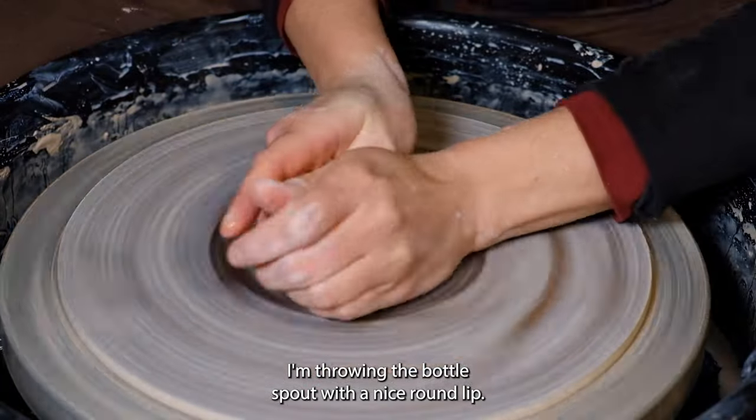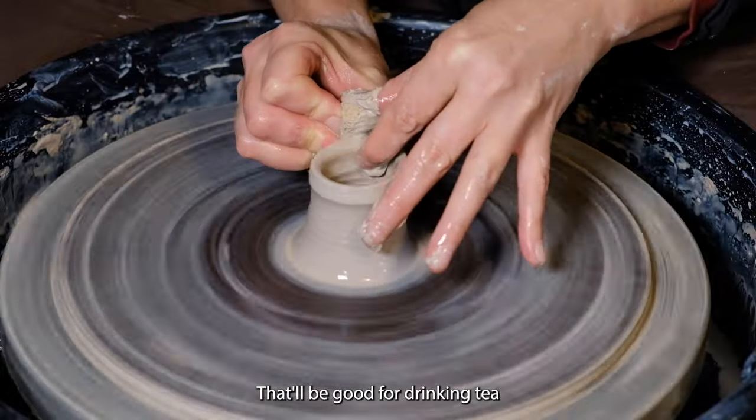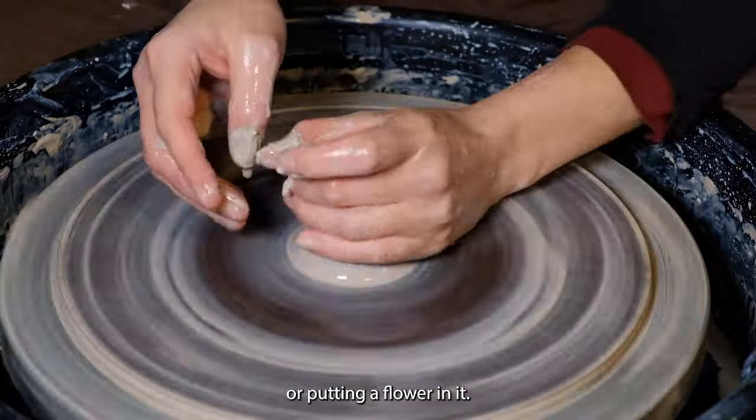I'm throwing the bottle spout with a nice round lip. It'll be good for drinking tea or putting a flower in it.